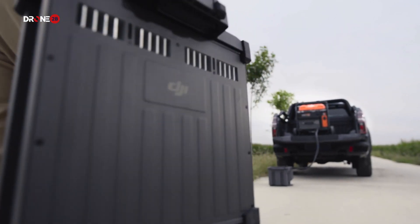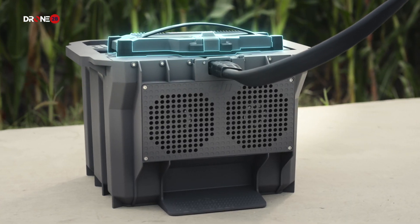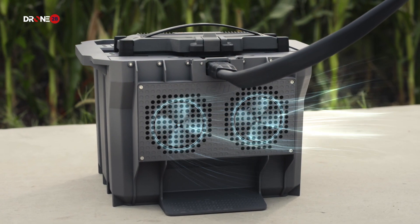Minimize downtime with fast continuous charging. DB1560 Intelligent Flight batteries have an air-cooled heatsink, allowing for 9-minute fast charging.